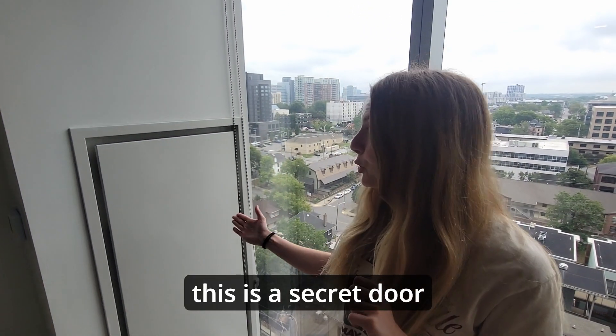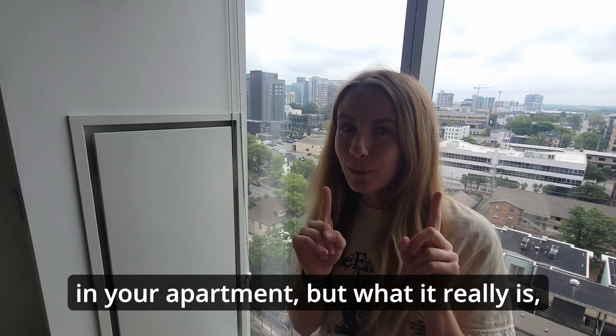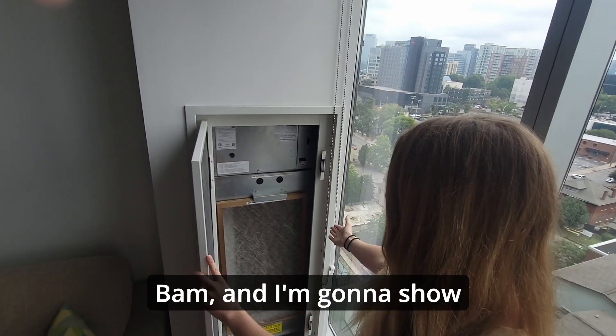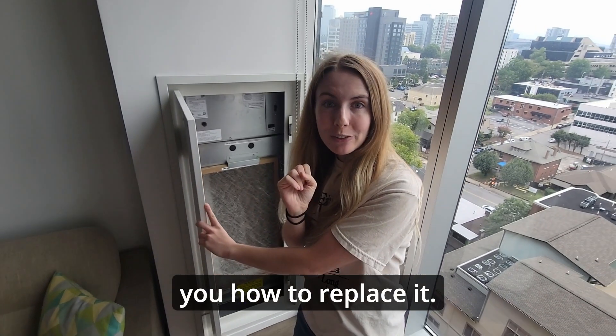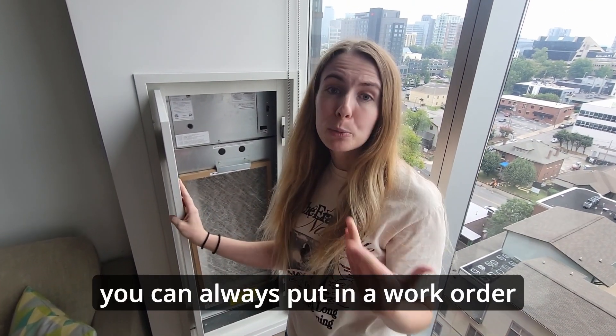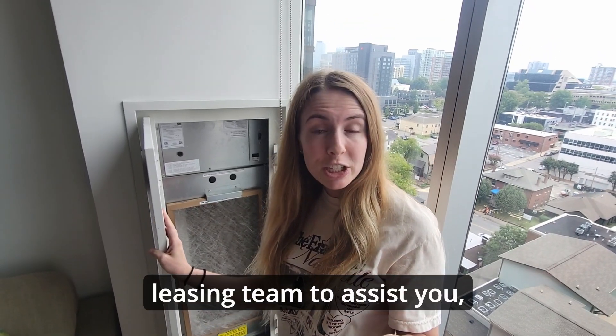You may think that this is the secret door in your apartment, but what it really is — it's your air filter! I'm going to show you how to replace it. In case you need help replacing your air filter, you can always put in a work order, or you can get the leasing team to assist you.